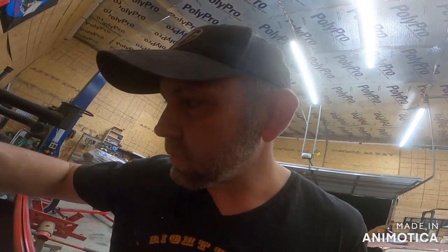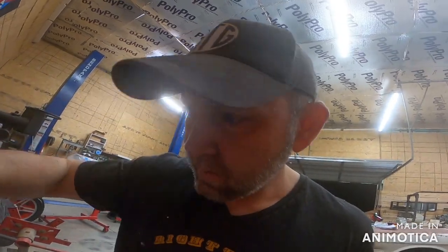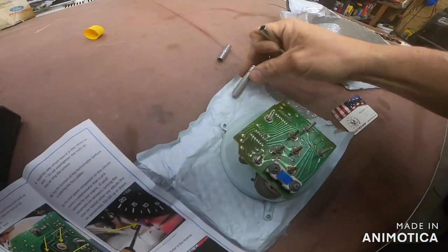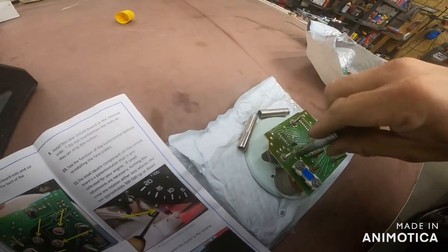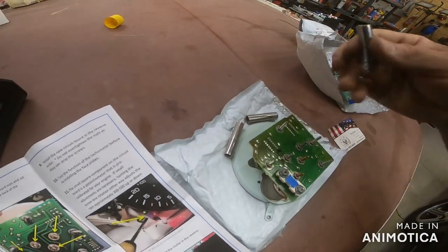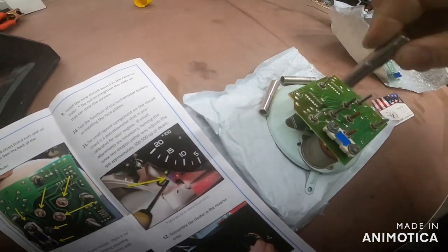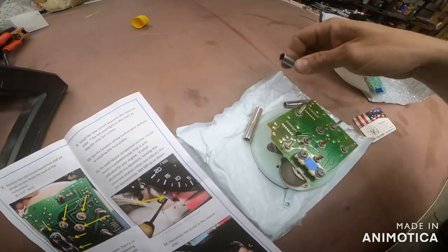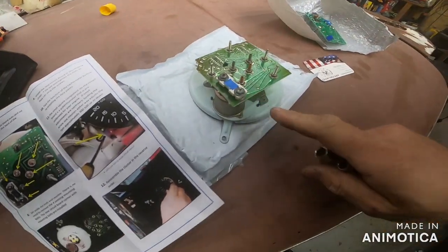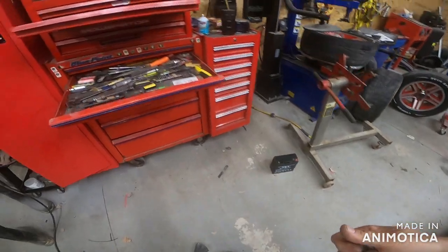He's taken all the guesswork out for you, so that's a plus. Now I'm grabbing a seven-sixteenths thinking why not, but this one on the oil gauge is actually an eight millimeter or five-sixteenths. So make sure you get the right socket for that one.